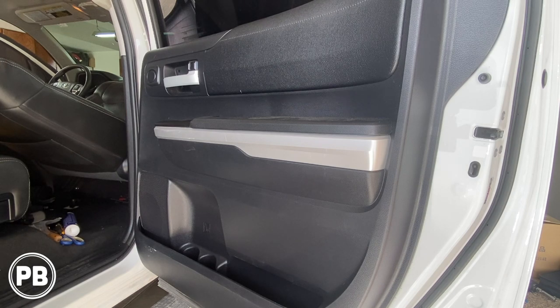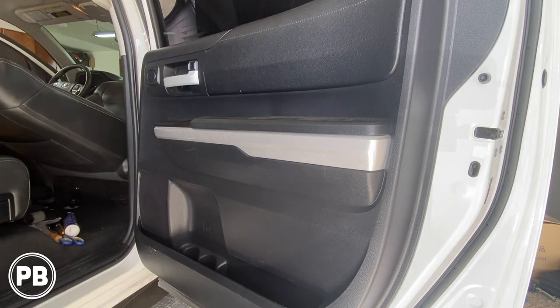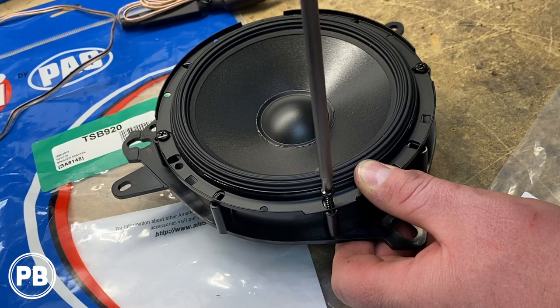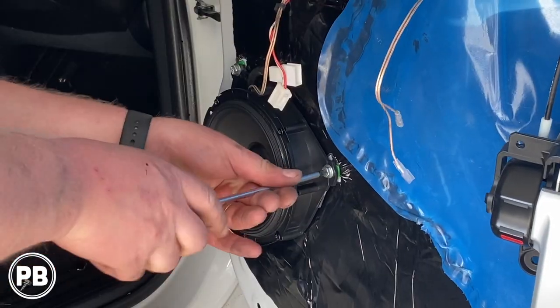Hey guys, Chris from Provo Beast Audio Installation. In today's video we're going to be replacing the factory component set in the rear doors of this 2016 Toyota Tundra. We're going to show you how to remove the factory speakers including the door panel, and install a mid-range six and a half as well as a tweeter up in the factory location. Let's get started.